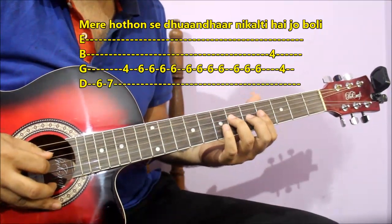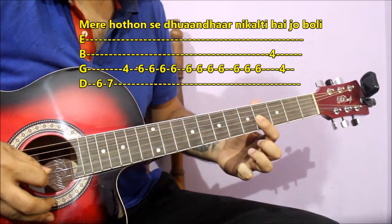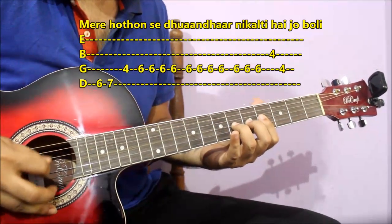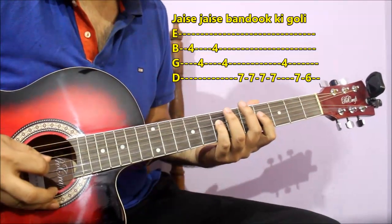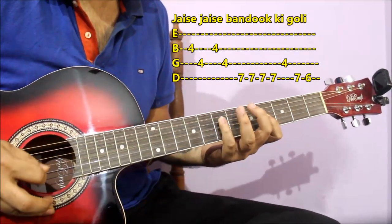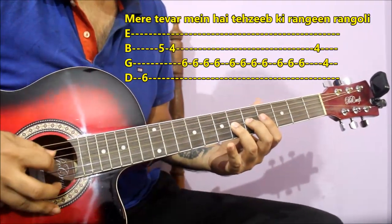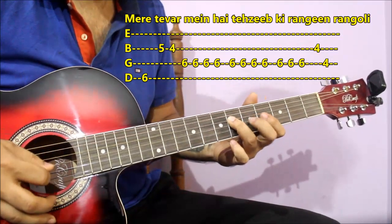You have to come to the second string on the fourth fret. We will play on the second and third strings — 2nd string, 3rd string — and then all the same.